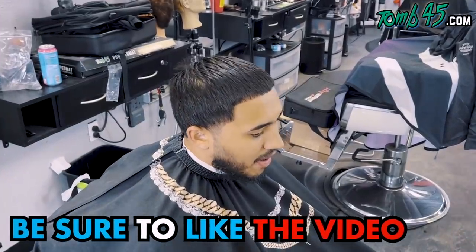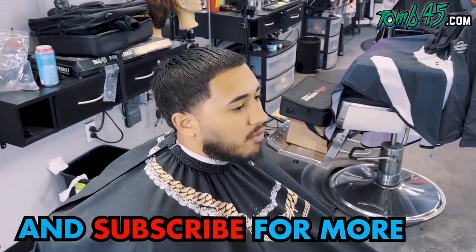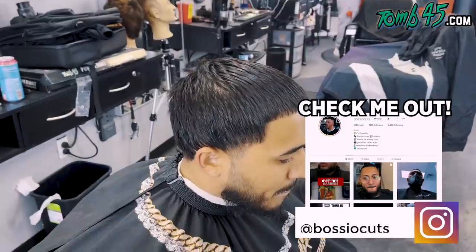You got a lot of barber schools over there or not? Not really. It's one in Savannah, so I have to drive over there. Alright, Steven, what are you getting done today, bro?